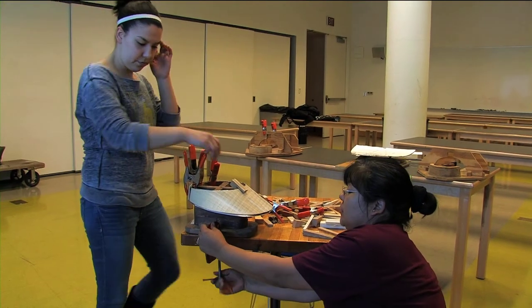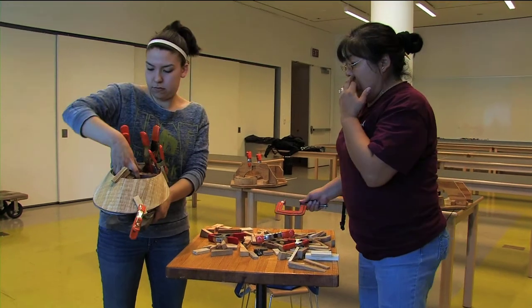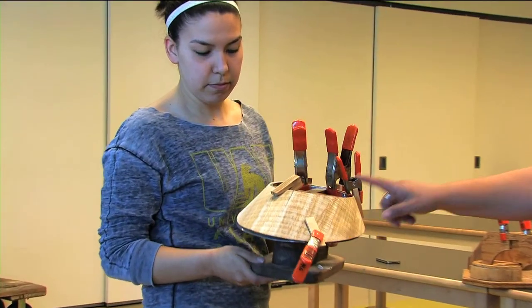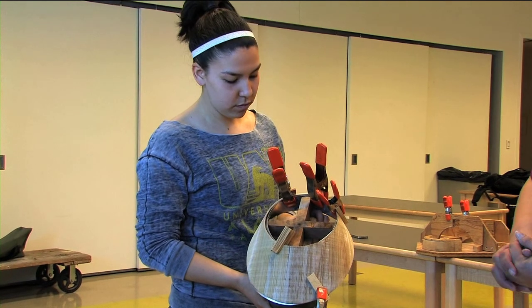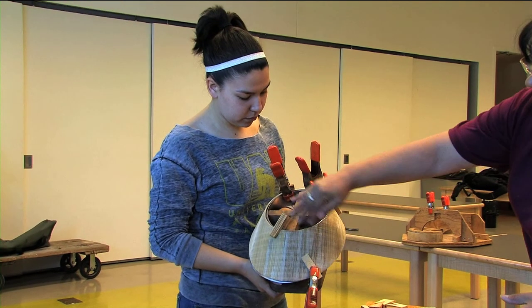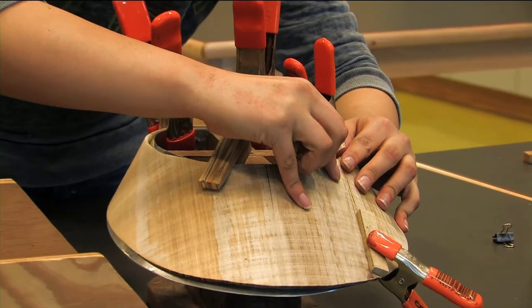That was the short visor bent and on the jig. We took off all the main clamps, so now it will shrink up on the form and take the shape of the jig. A clothespin will be put on the crack.